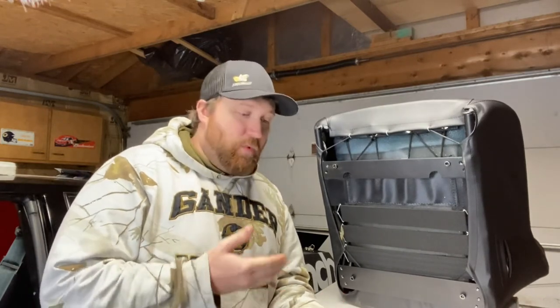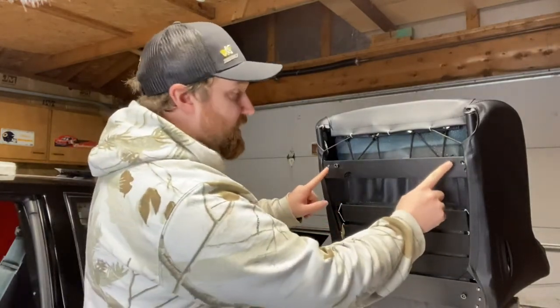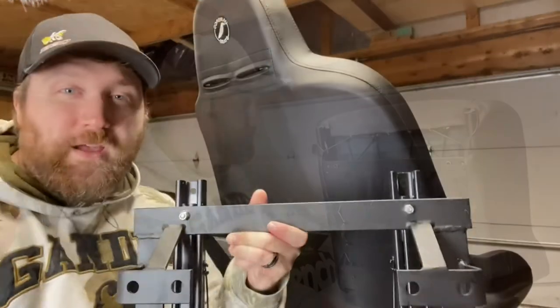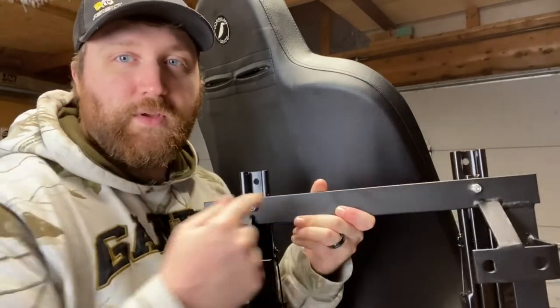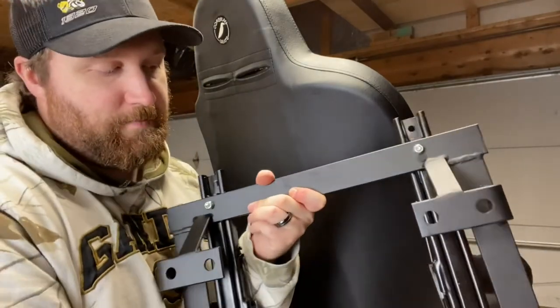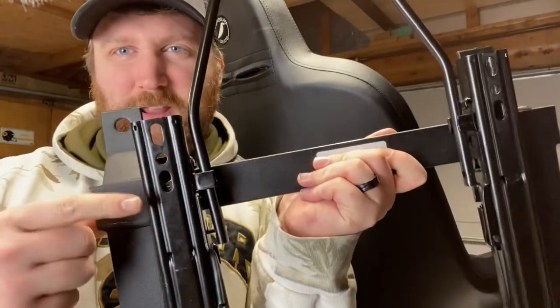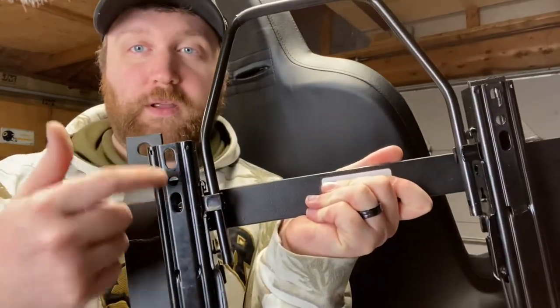There's no extra bags of hardware with the seat bracket or the seat itself. The hardware that comes with the seat in this case is just four Allen bolts, and these bolt right up to the seat bracket. You're going to want to mount the rear section first, because there's only one hole on the back compared to three mounting holes on the front — so do the rear first to see where the front mounts up to.